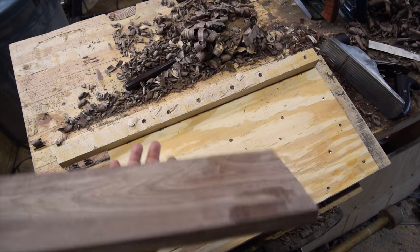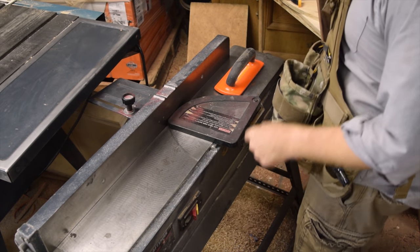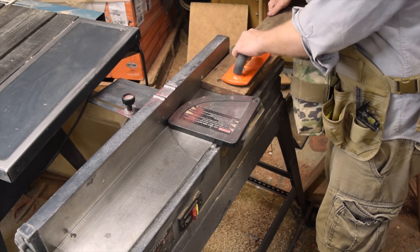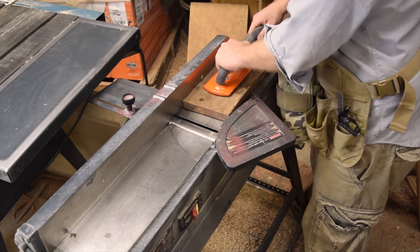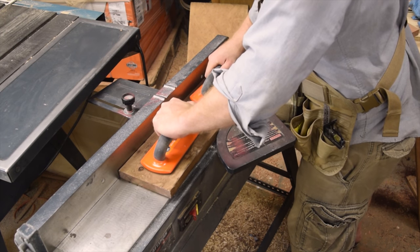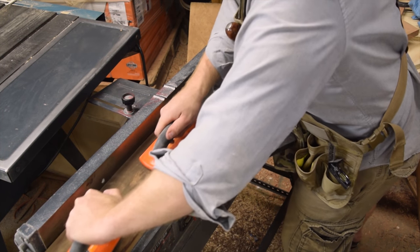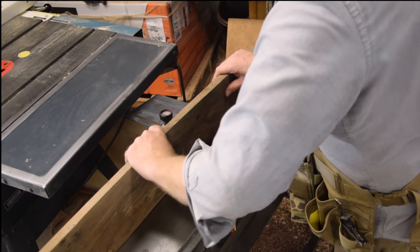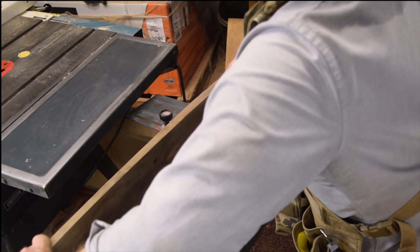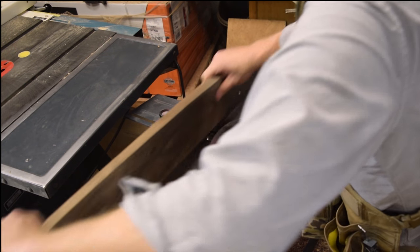Now let's see what we can do with machines — hopefully this will go a lot faster and maybe I won't sweat quite as much. With machines, we're going to do basically the same thing, but this time we'll square up that first face using the jointer. This board is right at six inches, so I can slide it right through. It's dry, so you can hear it's chipping out a bit — we'll still need some sanding. Once you true up that face, it's on to squaring up the perpendicular edge. A 90-degree cast iron fence makes quick work of that, though it's a terribly dangerous tool, so be very careful.